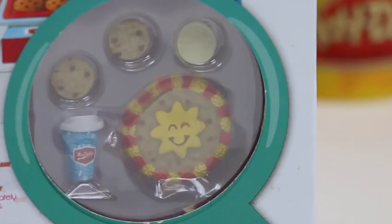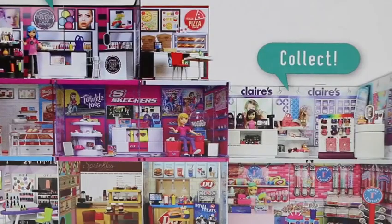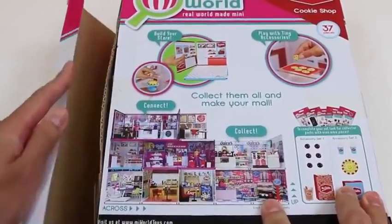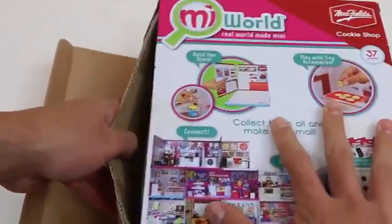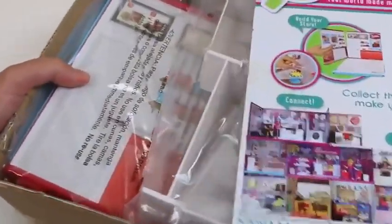Hey everyone! Awesome Disney Toys here, and today we're bringing you Mii World Mrs. Fields' Cookie Shop. With this set, we'll be able to make a mini version of the store we see in real life. Check this out — it looks so real! We could build our store, play with tiny accessories, and even connect them. Maybe I should buy more of these and create my own mall — what do you guys think?